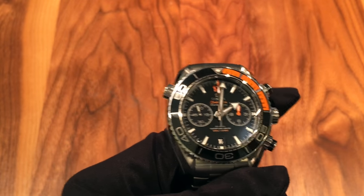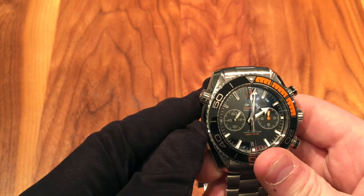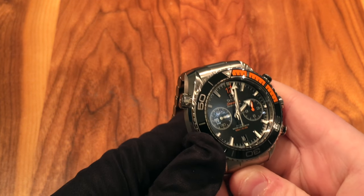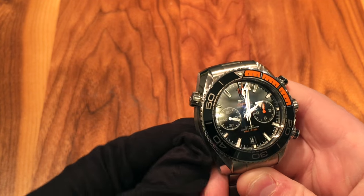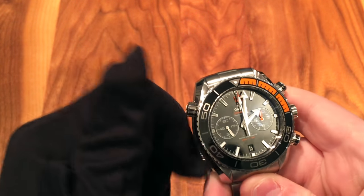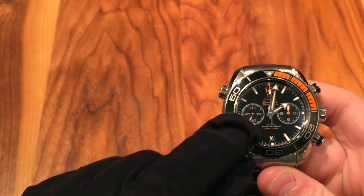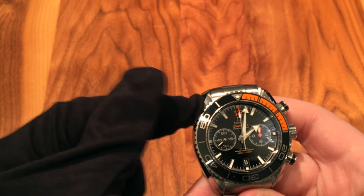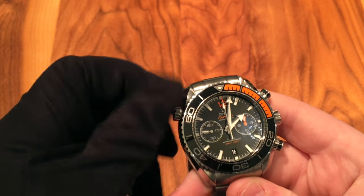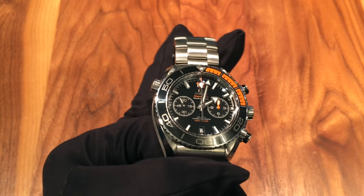On the dial you have a date window at 6 o'clock — just a standard date window that switches over each day. There is also a crown up at the top, which is not actually connected to the movement at all. It's a manual helium release valve, used for saturation diving where you go down in a diving bell and pressure is slowly increased so you don't get decompression sickness when you resurface. You simply unscrew it to allow gas to escape so the crystal doesn't get pushed off when pressure is released. Note that the watch is only water-resistant to 50 meters with it open, so make sure it's screwed down when you dive to get the full 600-meter rating.